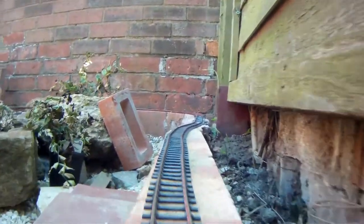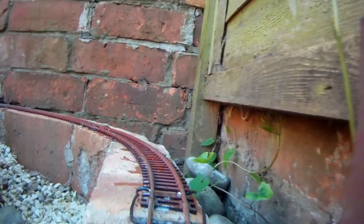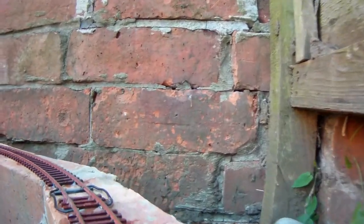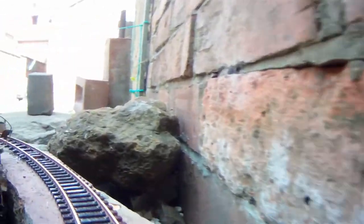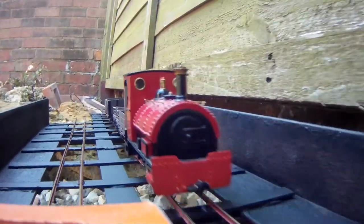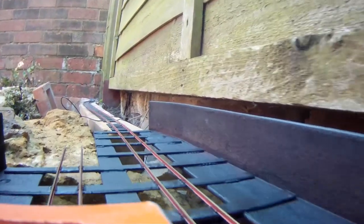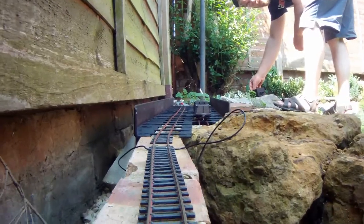Ordinarily track of this gauge is fixed down using pins, but pins don't go into bricks very well. Originally I had intended to fix the track in place using nothing but mortar, but I've realised there's a problem with that. When you lay track it sometimes needs tweaking, but if you set it in mortar you can't really move it without breaking it — that's not terribly conducive towards tweaking.